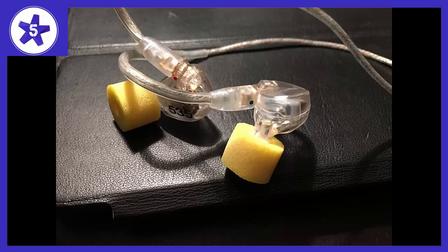With the Shures, you feel more like you are being washed with music. With the Etymotics, it feels more like you are analyzing the sound. There is way more punch and space to the sound in the Shure SE535s — almost too much punch on certain tracks.